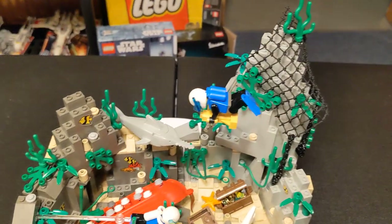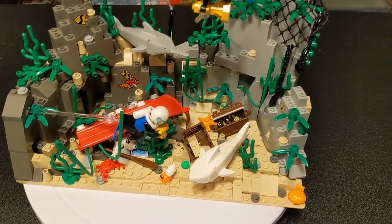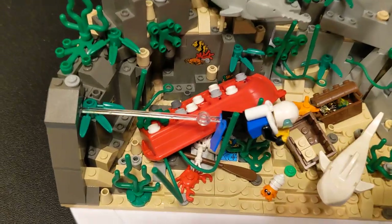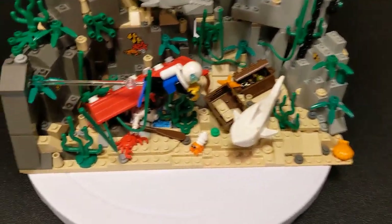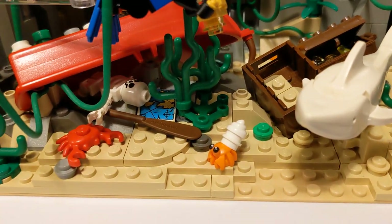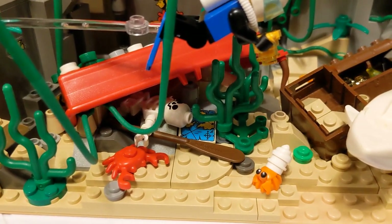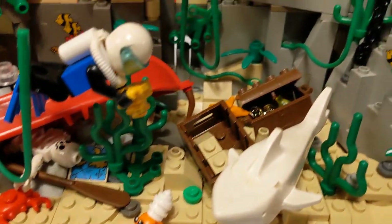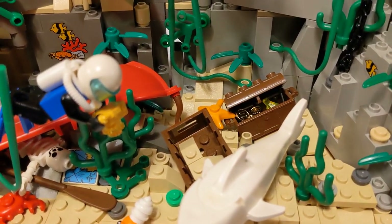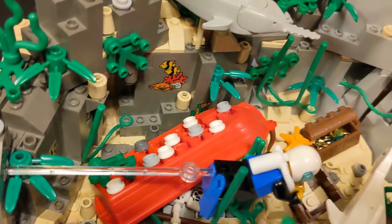I feel like I went a little overboard with the vegetation. I got to the point where I can't do much more, so I'm going to stop now. I got a little guy in there, the map, and the one paddle — I don't know where the other one is, I'd have to dig for it. I used that little piece there to look like the rope that they would have on there. Put some barnacles on the bottom of it.